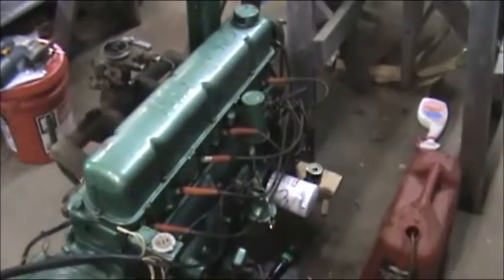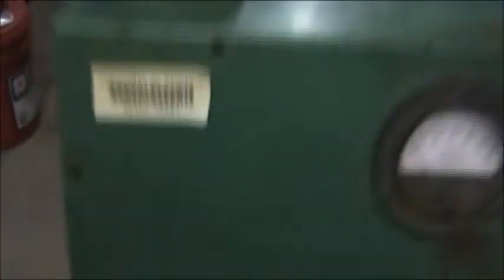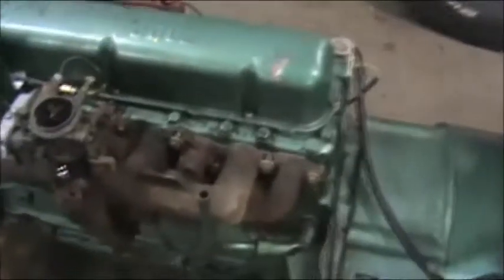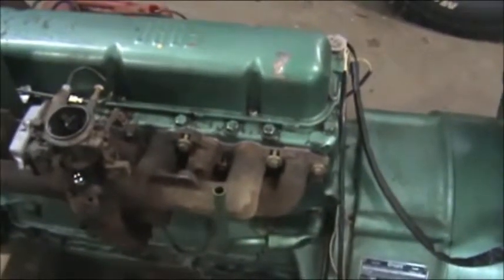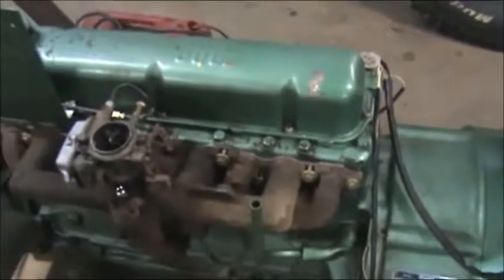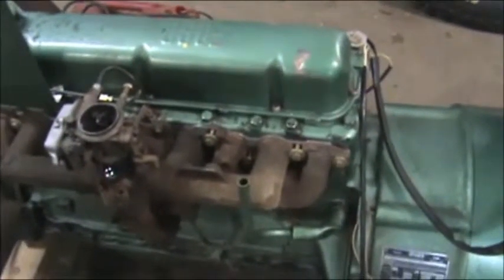Here's the engine, and here's the generator unit. Let's see if I can zoom in on it here — 720 hours. This is a 1960 Onan generator. I bought it from Craigslist; the guy I bought it from got it at an auction and it originally came from the University of Michigan.